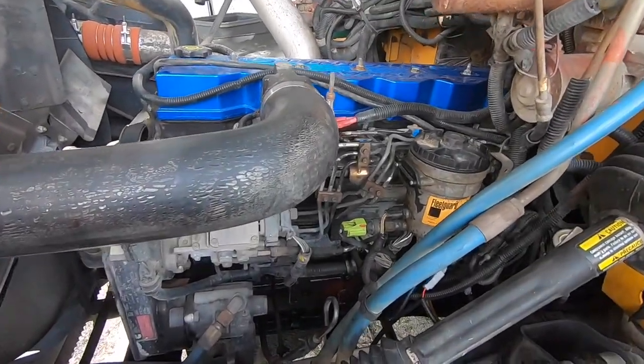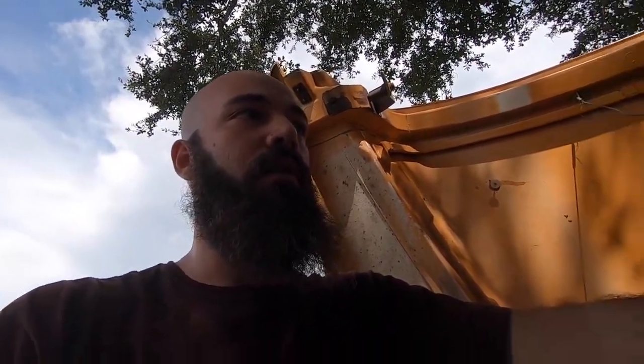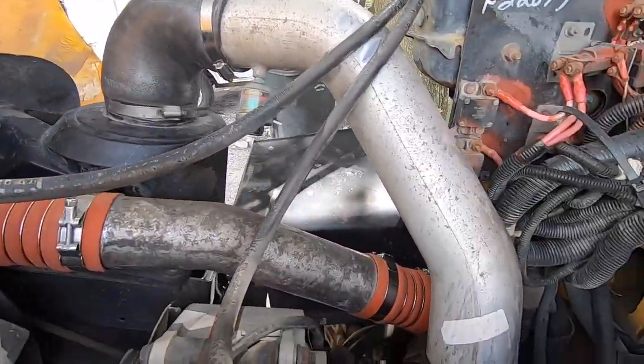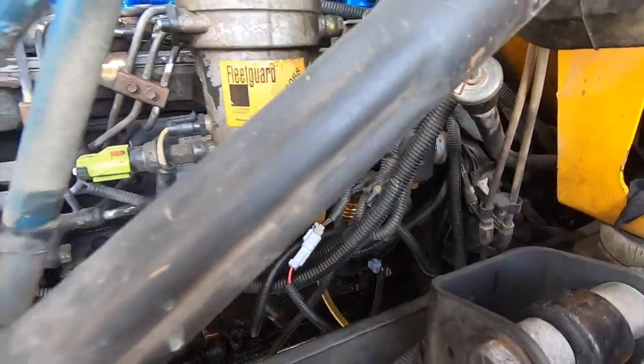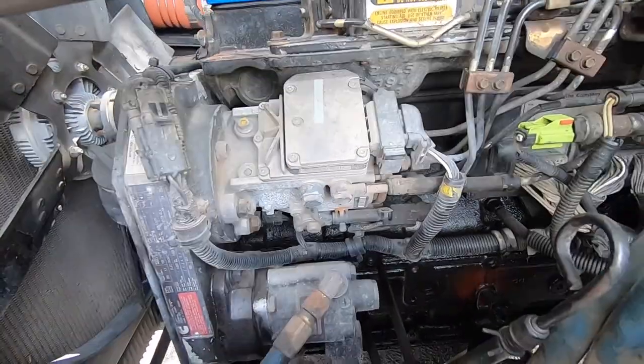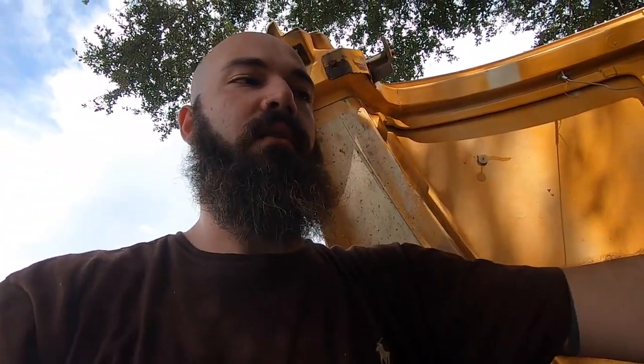Today I am adding a boost gauge to my 5.9 Cummins. All of the mechanical issues I've had with this bus have been air and fuel — boost connections not being good, or the intake leaking. It's been a boost problem and a fuel problem. I've had to change the injectors, and I changed the lift pump last week. It wasn't giving enough PSI to the injection pump, which is expensive. If it doesn't get enough PSI it'll still run, but after a while it will mess up that $1,000 piece.